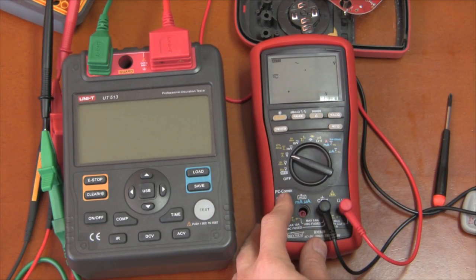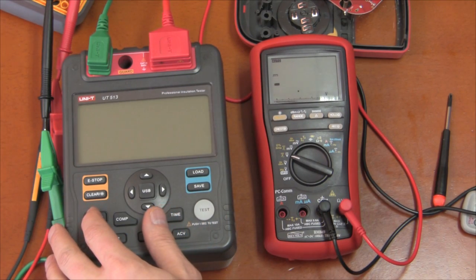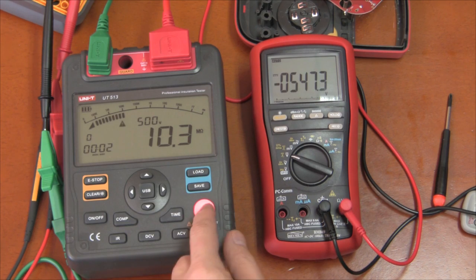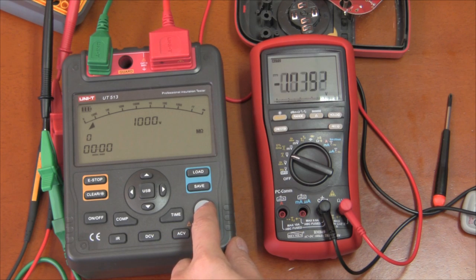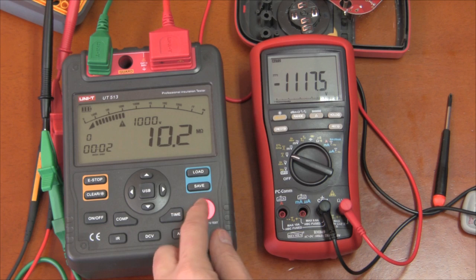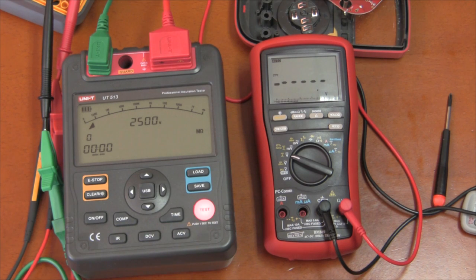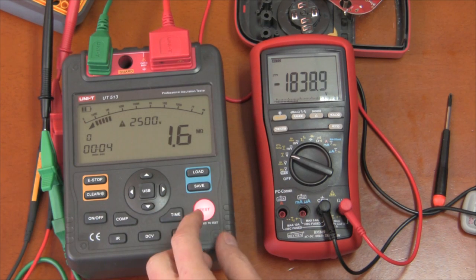Let's turn it on to volts, turn on my tester at 500 volts — no problem, it measures correctly. Turn that off, put it to 1000 volts — no problem, it measures that correctly. Turn that off, put it to 2500 volts — again no problem, it's clamping it down to about 1800 volts.